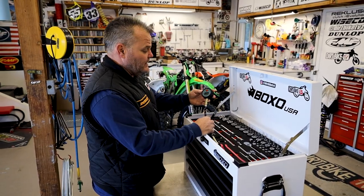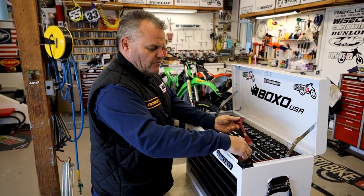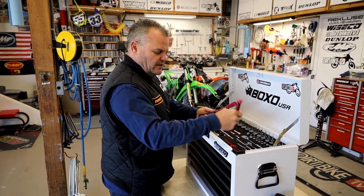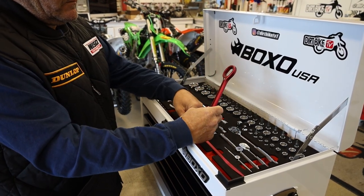I'm a tire guy, so you get a tire gauge, which is nice. You also get a couple of spoons right here — they are the nice style spoons with just a small lip. You have two of those, so if you're new to tire changing and don't have spoons yet, you have those right here as well.